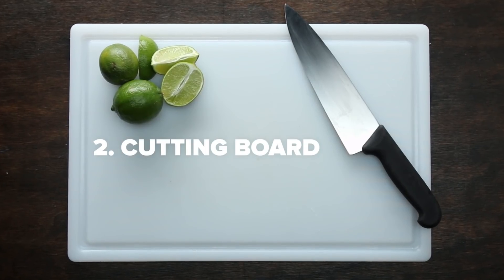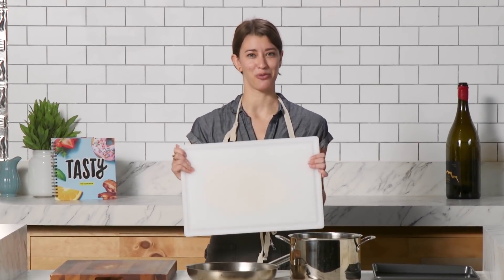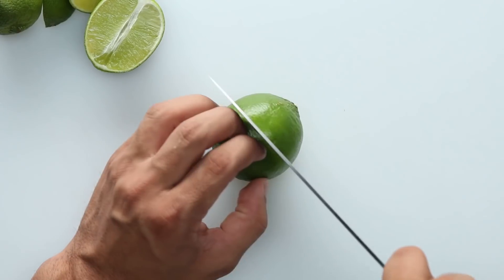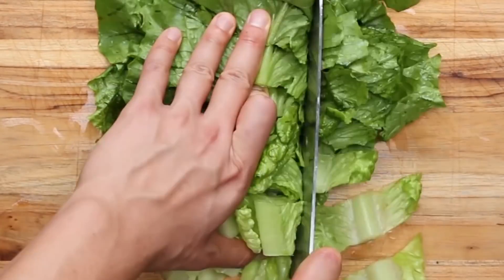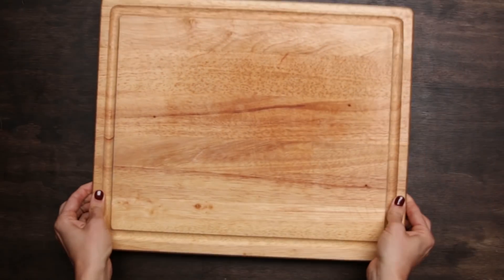Now that you have a knife, the second thing you'll need is a proper cutting board. Both wood and plastic boards are great options. However, if you're just starting out, we'd recommend going with a plastic cutting board. Plastic boards are typically more affordable, they're extremely easy to clean, and require less maintenance. Make sure you're using a cutting board on an even surface and that it's secure before you start chopping.